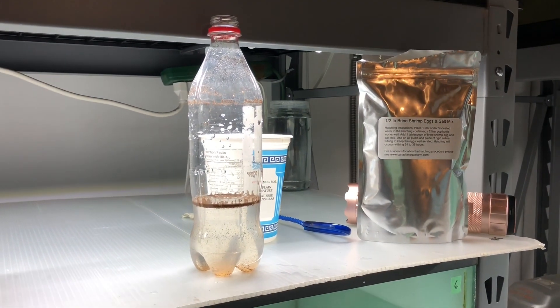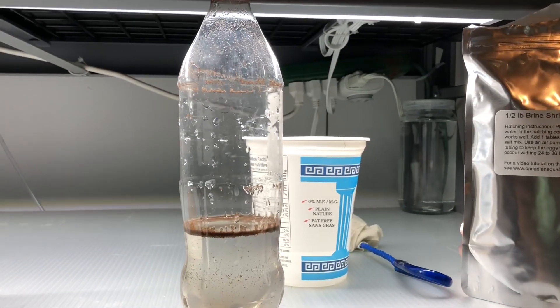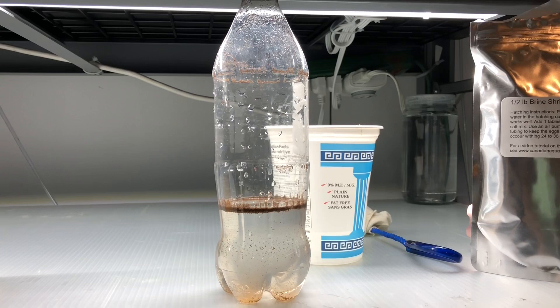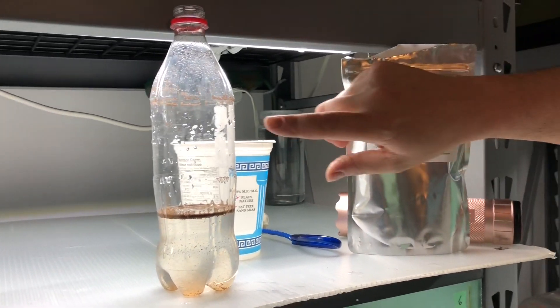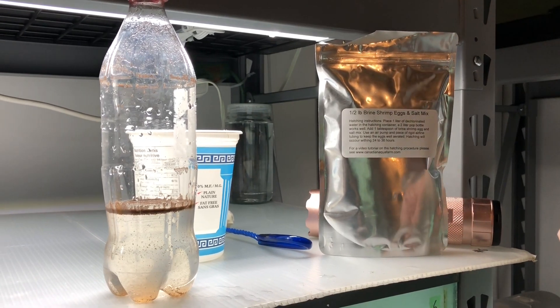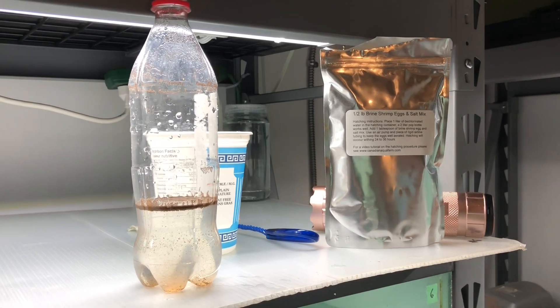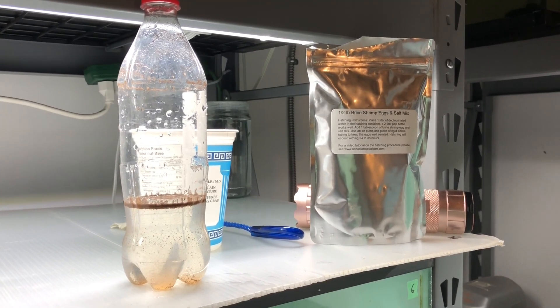You don't need to buy a new pop bottle every day — you can definitely reuse the bottle. Rick does about three or four hatches, and then you'll find you start to get a bit of biofilm on the plastic. At that point put maybe a teaspoon of bleach in there, fill it up with water, let it sit for a day, then rinse it out really well. Thanks to Rick at the Canadian Aquafarm for showing us how he hatches his brine shrimp. Join me next week for another edition of Friday Fish Facts.